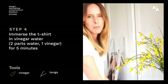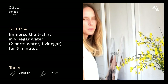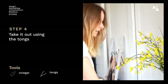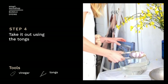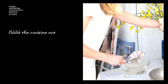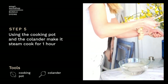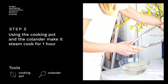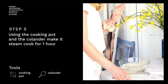Now for the steaming pot. We put our t-shirt in vinegar water — we've got three parts water to one part vinegar. Let it soak in there for about five minutes, then take it out so it's nice and wet. Then simply pop it in here to steam it. In there it's just pouring water, and we'll leave that there for about an hour.